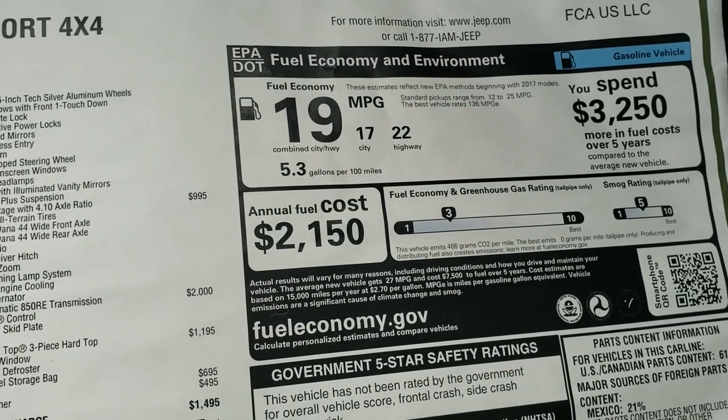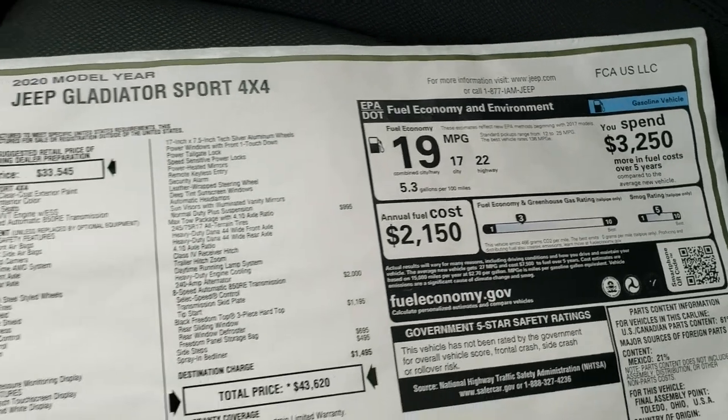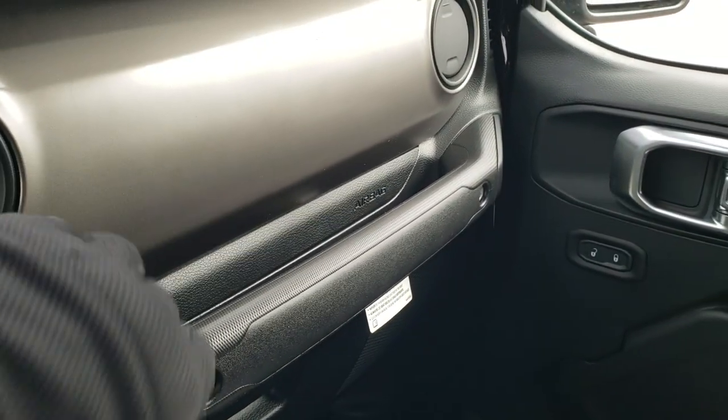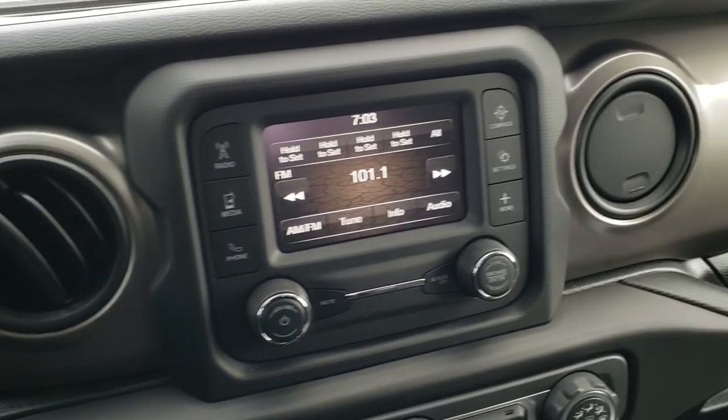You can see the highway 22, city 17, for a combined 19 MPG. I always like to point out the dash on here — this is a metal dash that is painted and it matches really nicely with the background on the radio.